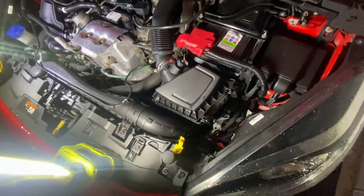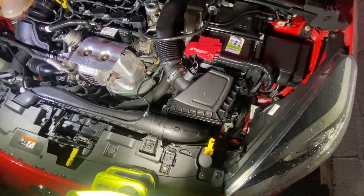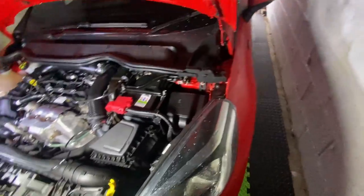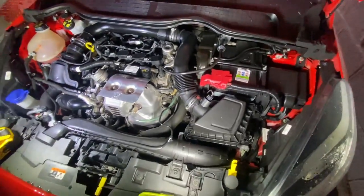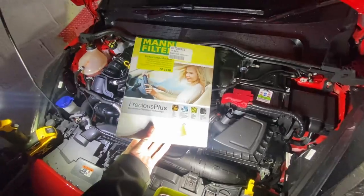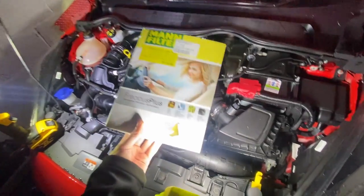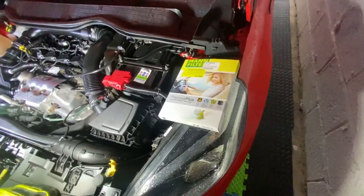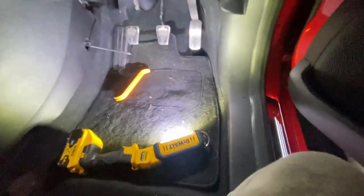Simple as that. We'll do the cabin filter next. I think this is a fungal one as well, so a pretty decent one. We'll get that in and then do the oil.